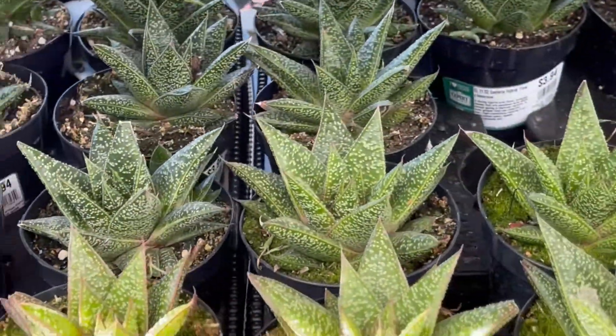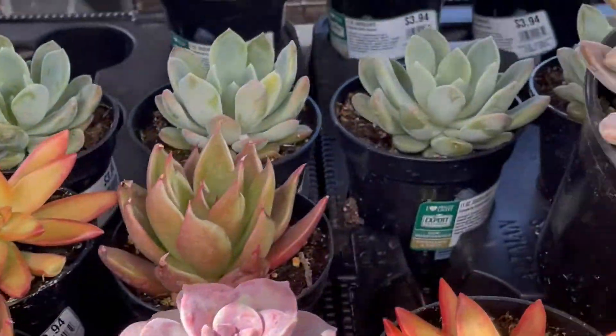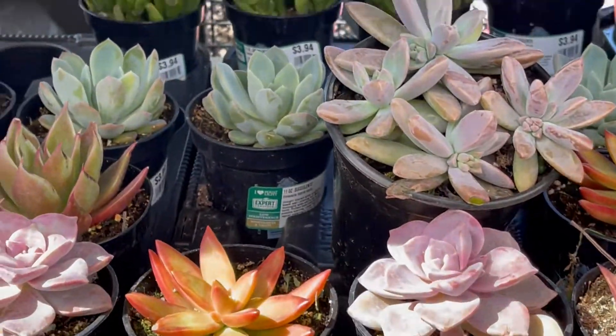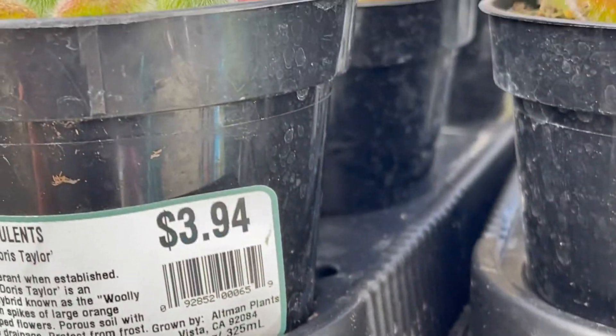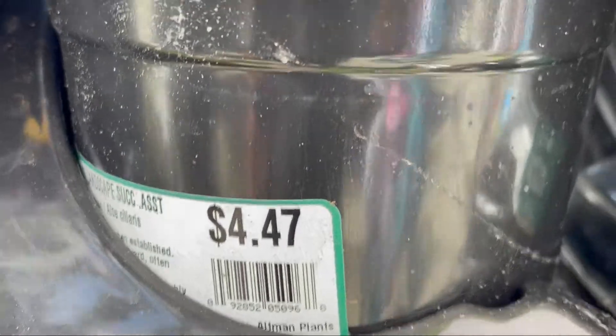They have several varieties of succulents in four-inch containers and they're all three dollars and ninety-four cents. I think that's a pretty good price. The next size up container is four dollars and forty-seven cents.